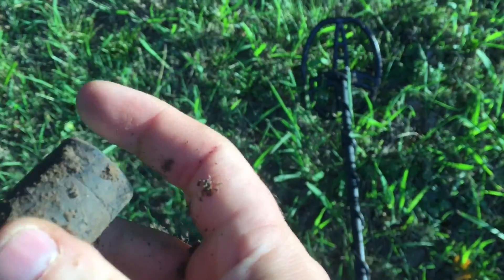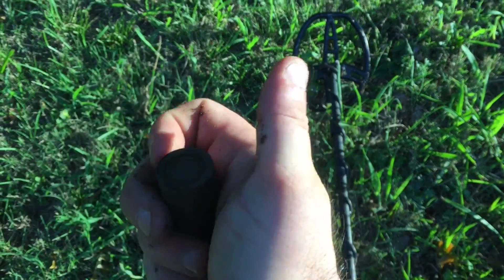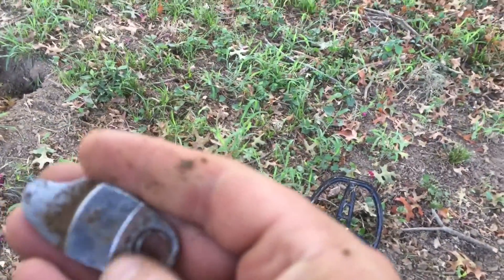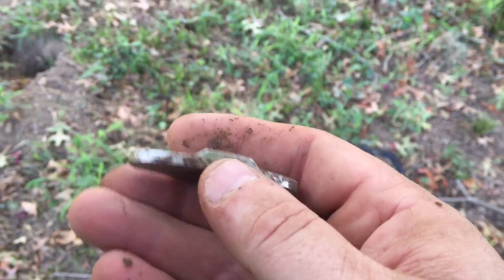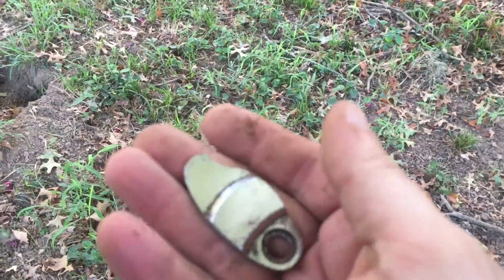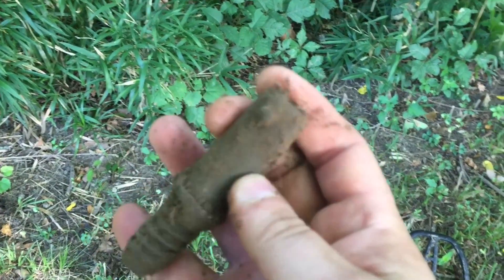Looks like I found a piece of a Maglite. I don't think it works. Let's see what else I find. Found this — looks like some kind of latch or something. I wish it was silver. And we found this big old brass fitting here. Probably goes to a water hose or something.